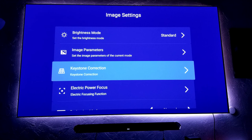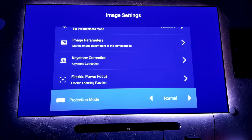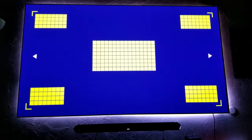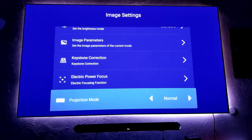I also have videos on how to install the screens, so make sure you check out that playlist from all the projectors that I have reviewed, including installation and screens. Electronic power focus — this is super easy. All you have to do is press left or right until every single square and line looks sharp and clean. Super simple. I love having simple things on projectors and TVs as well.